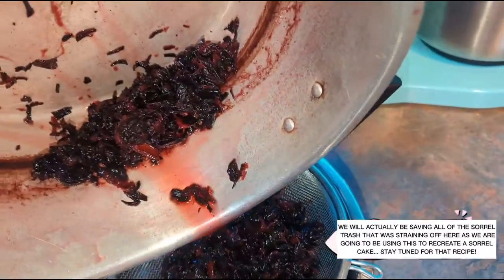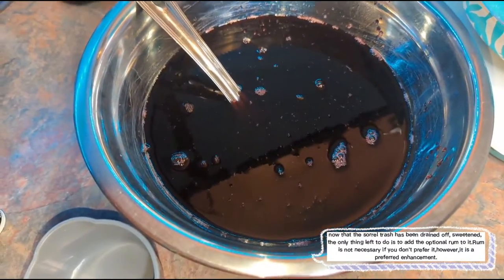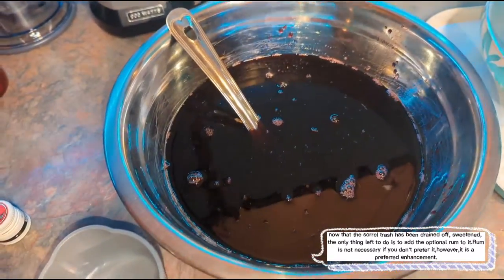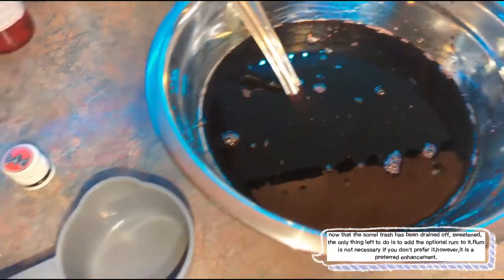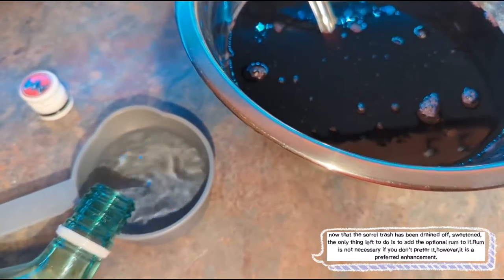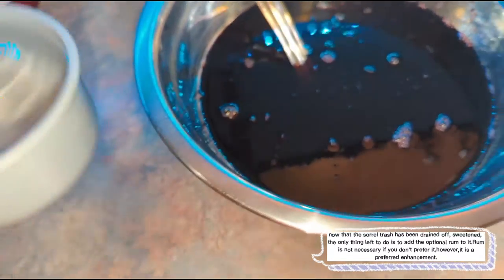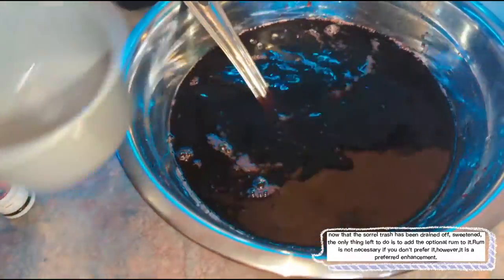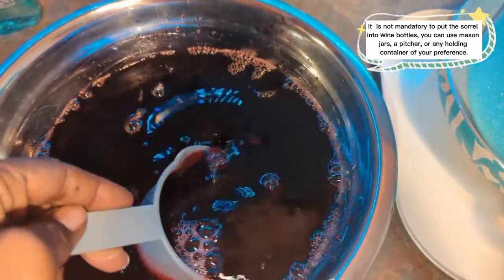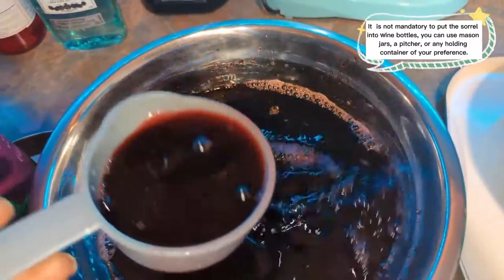We're actually going to be using the strained solids as the base for a cake — we're going to be making a sorrel rum fruit cake next. To the strained sorrel, I'm going to be adding some rum. It's been sweetened and strained, so now the only thing missing is the white rum. I'm going to put one full cup of white rum into the sorrel and mix that in. You can see the nice rich color I got from this.